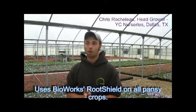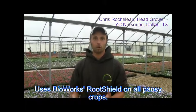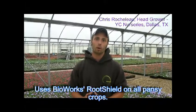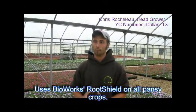My name is Christopher Rochelow and here at YC Nurseries in Dallas, Texas, we use BioWorks Root Shield in all of our fall pansy crops and along with our beginning spring crops during the cooler, wetter months of the year when fungal pressure is going to be the highest in our crops.